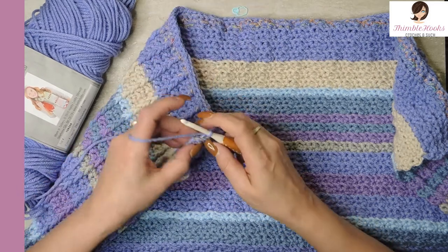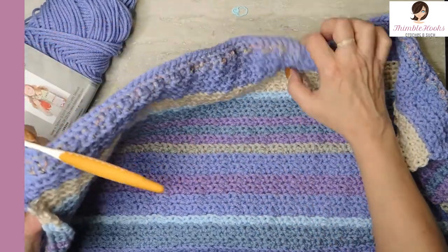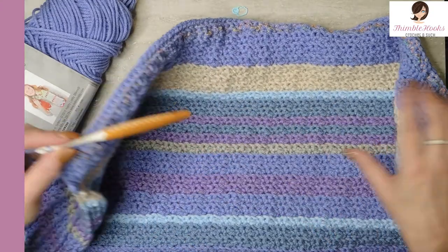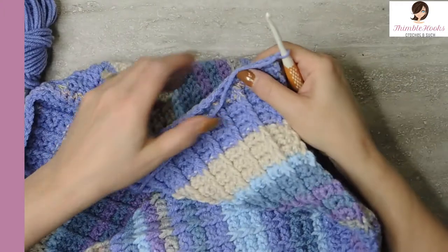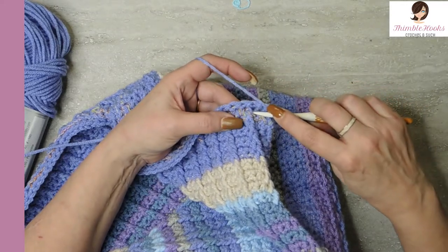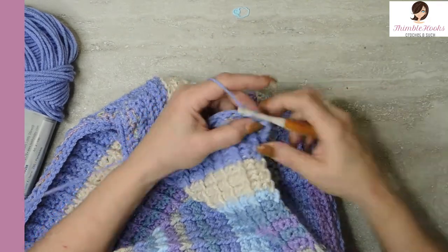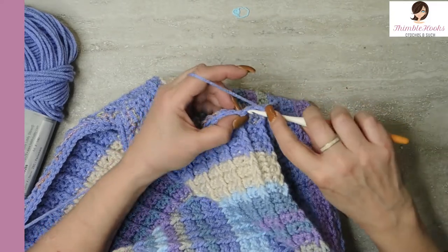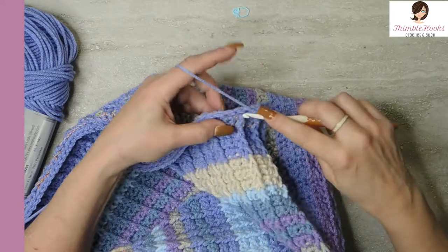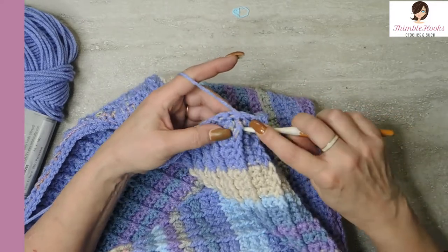We have two stitches left — this one is back loop only, but then remember on the edges you always go through both loops just to make a nice edge. My very last stitch is through both loops. That's the first pass for a day. Remember, there are two rows for each day. We're going to chain one, turn our work, and do the bar stitch part. As a reminder: the first two are single crochets, and the third one is a front post double crochet — just go underneath that stitch from the previous row and complete your double crochet, then two singles.